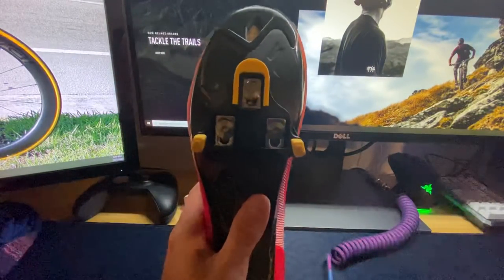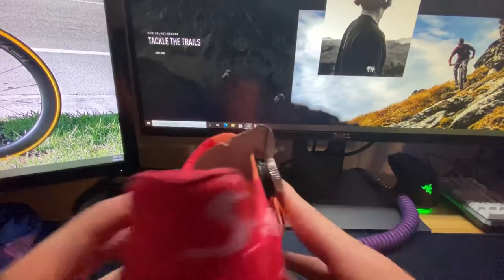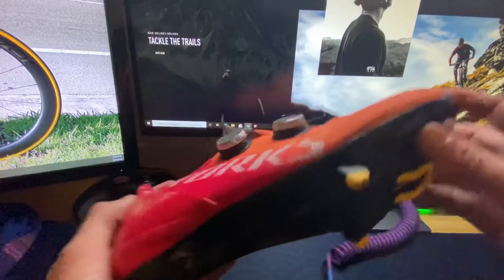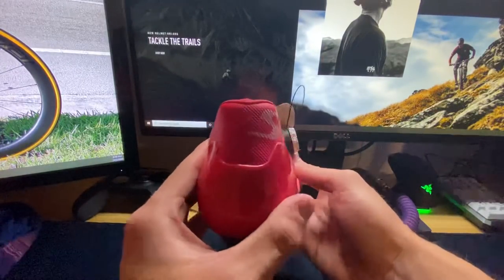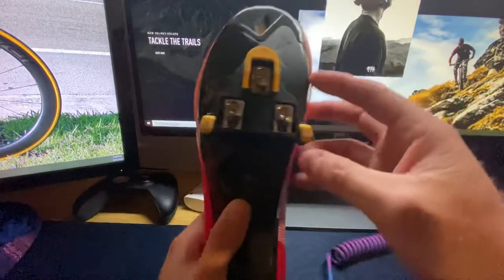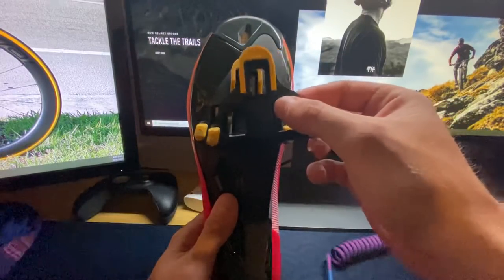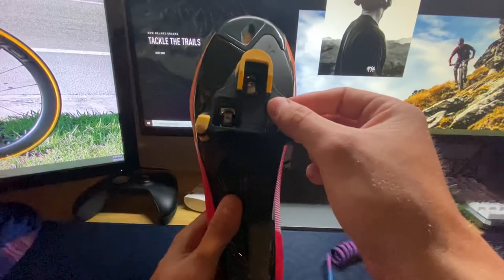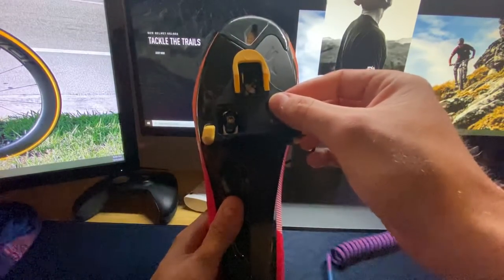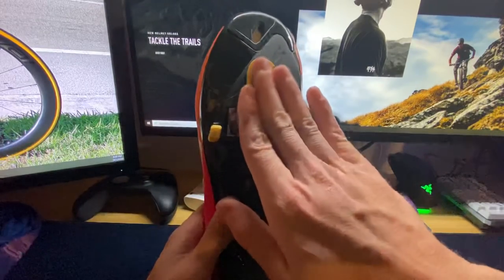Whenever someone's setting up cleats and installing them, a lot of people typically like to ride heel out — it's just preference. What I mean is that when you're riding, your shoe is not dead set straight; it's usually toed in or they like to have their toes in with their heels out. If you want to accomplish that — like if someone says they want their heel out away from the bike — it's actually the opposite of what people think. People typically think they'll loosen the cleat and toe it more in to get the heel going out. But if you want your heel to go out, you're going to move the cleat toward the outside of the shoe — away from the inside. When you move it that way, it causes the heel to go away from the bike. So if you like to ride more heel out, it's always going to be opposite — because the shoe is upside down.